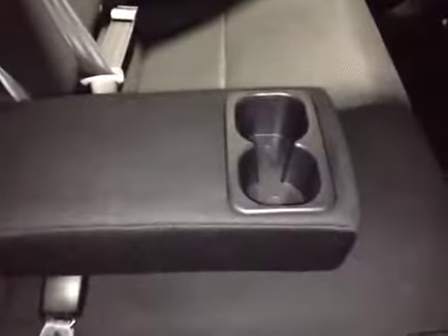In the back of the vehicle here, back passengers have power windows as well as plenty of legroom. And in the center seat they also have their own center armrest and cup holder.